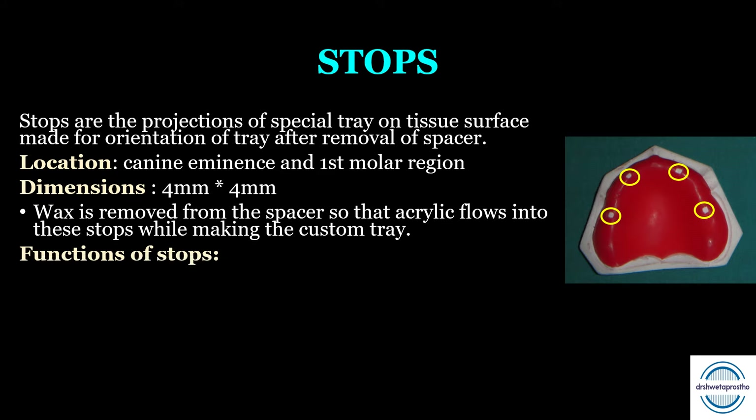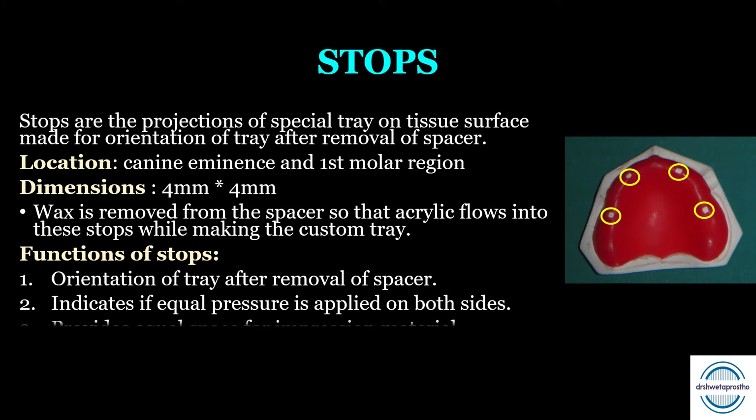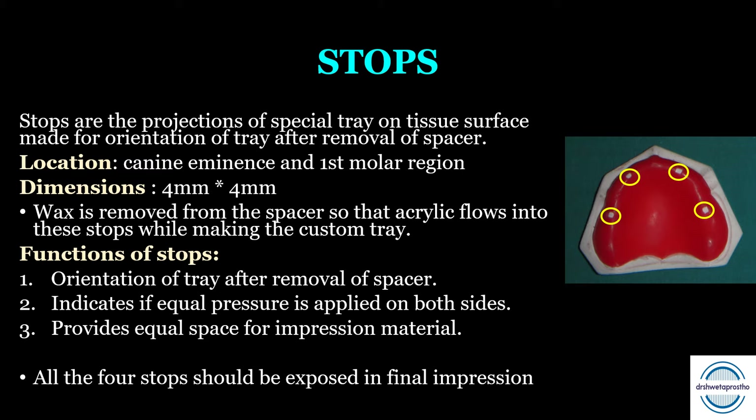Functions of the stop — a very important viva and MCQ question. First, it helps in the orientation of the tray after removal of the spacer. Second, it indicates if equal pressure is applied on both sides — when making the final impression, the stops should be exposed on both sides. Third, it provides equal space for the impression material. All four stops should be exposed in the final impression.